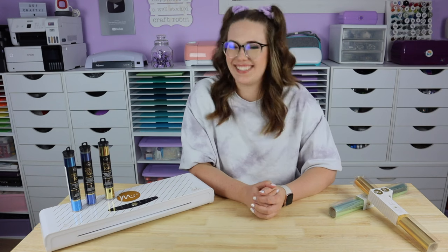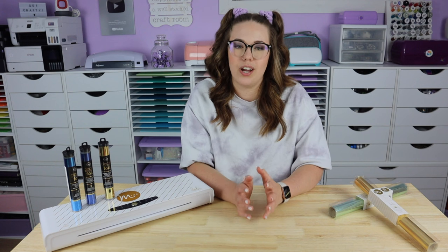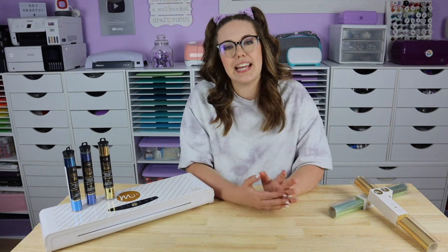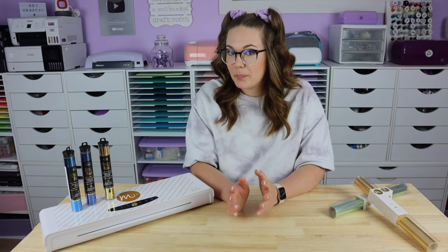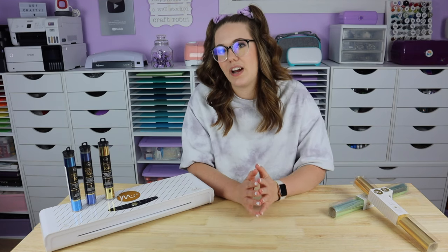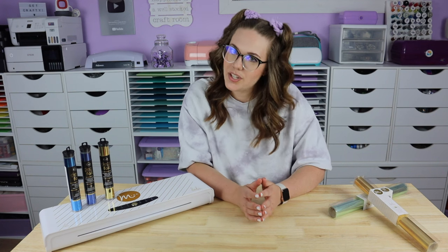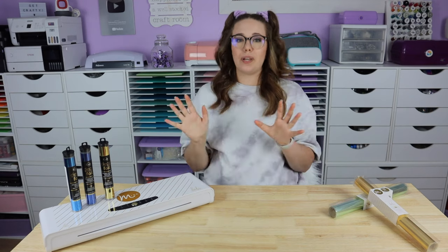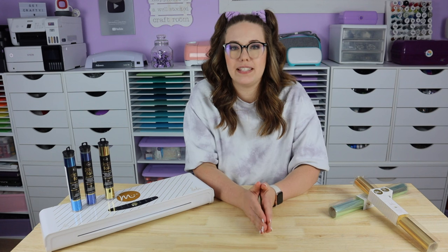Tip number nine: let's talk about toner. When I first got my laser printer, I used the name brand cartridge of toner that came with it, and then about a year after I had it, it was time to finally replace my cartridge. Toner cartridges can be a little bit pricey, so I sought out to find something more cost effective. I found a refurbished cartridge that was sent to work with my machine — and don't get me wrong, it was the right size and everything, it did work — but it was so hit and miss with the quality of my actual prints.